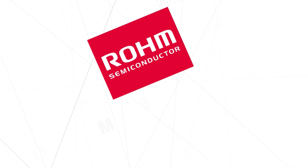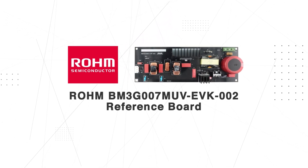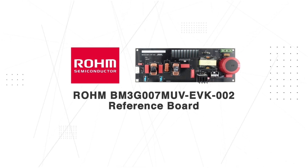When you want to leverage GaN for more efficient and performant power supplies, Rohm's BM3G007MUV EVK002 Evaluation Board is the place to start, backed by Rohm's expertise in power solutions.